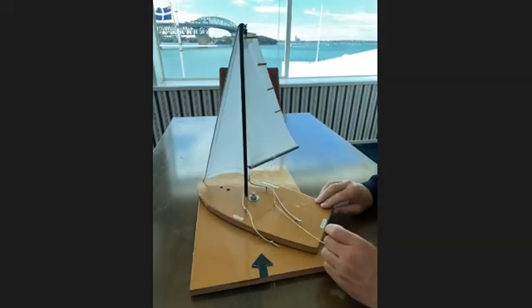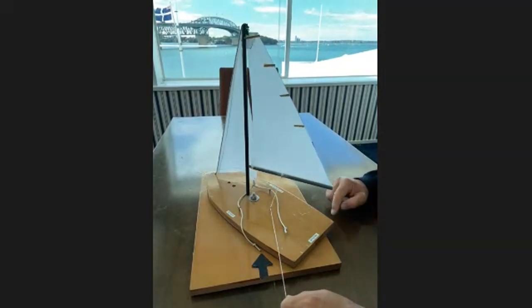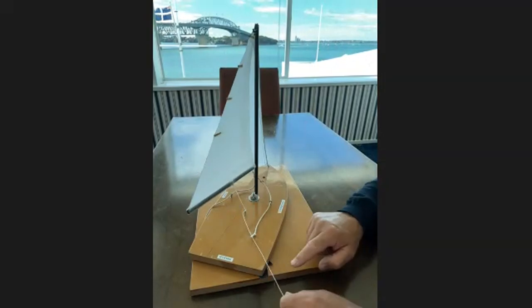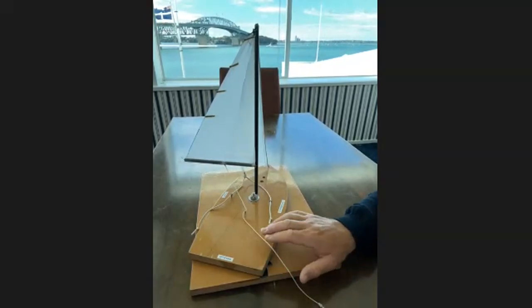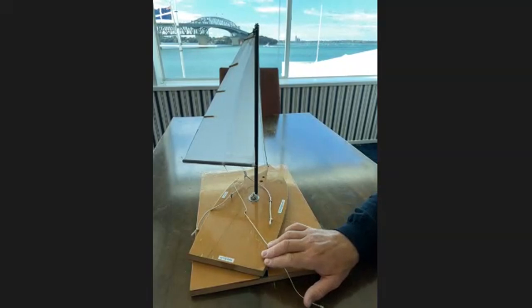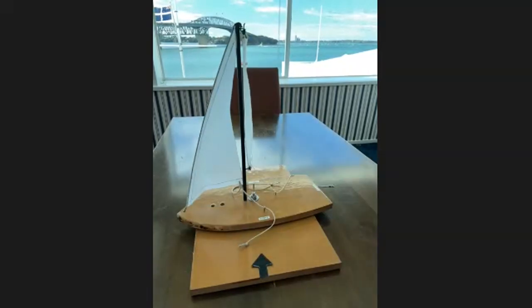And that all-important technique to keeping the jibe safe: if you use the technique of pulling the boom in and then doing the turn, you can jibe in 35 knots without doing any damage to the boat or hurting anybody. On a big boat if you do nothing to control the boom, someone's going to get seriously hurt at some point.